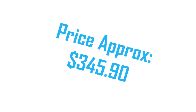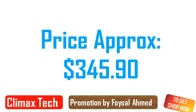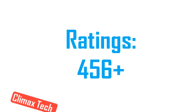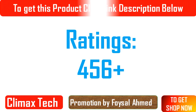Hi viewers, I am Jess and welcome to our channel Climax Tech Product Summary. Top Deep Commercial Ice Maker 110 lb/24H with 33 lb Storage Capacity, Stainless Steel Freestanding Ice Maker Machine, automatic operation ideal for home, restaurants.